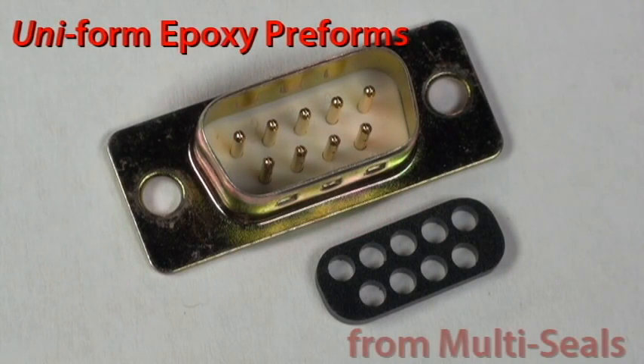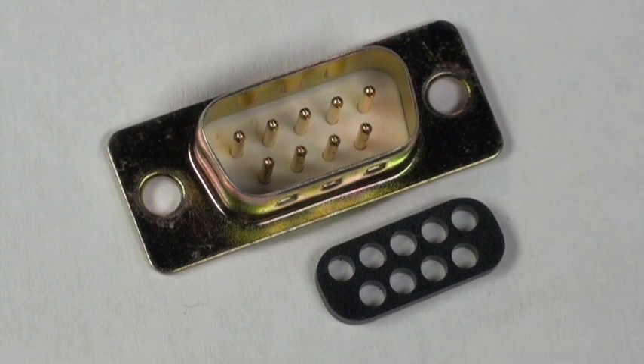Uniform epoxy preforms from Multi-Seals are the no-mix, no-mess approach to epoxy sealing and bonding.